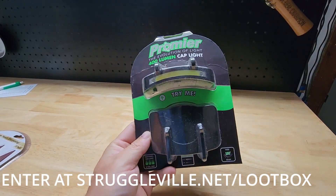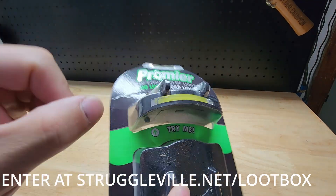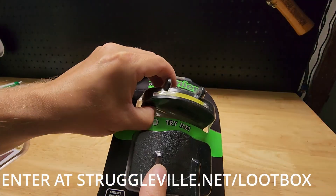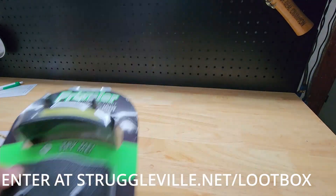Also included in the loot box is this two-pack of cap lights — LED lights that go on the brim of your cap. Hit the try me button and boom, super bright. You'll see when you get it, it just blinded me for sure. So you get a two-pack of those.